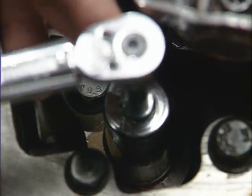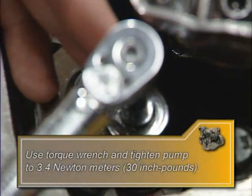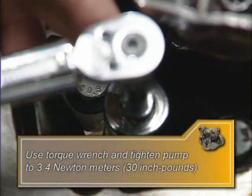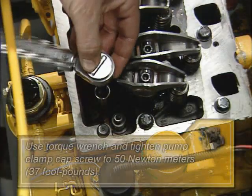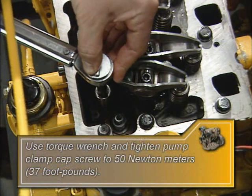Apply clean engine oil to the new pump clamp cap screw and tighten finger tight to ensure the pump is properly seated. Using the torque wrench, slowly rotate the pump counterclockwise — as viewed from the top of the engine — until you see the fuel control rack stop moving forward out of the cylinder block and a value of 3.4 newton meters (30 inch pounds) is indicated. Tighten the number one clamp to 50 newton meters (37 foot pounds), then loosen it and re-tighten to 6.2 newton meters (55 inch pounds).